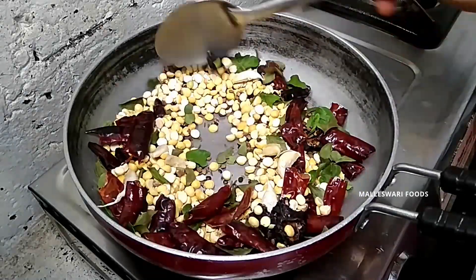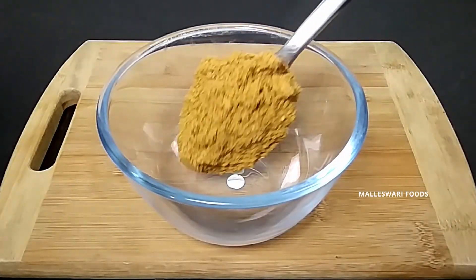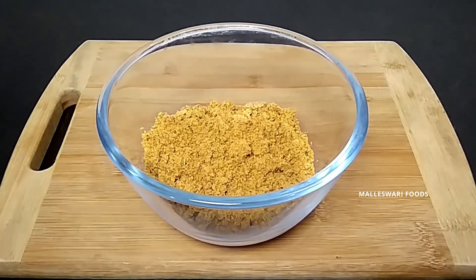Hi and welcome to Malesha Refurky Foods. Today we are going to cook a very easy and tasty bowl.